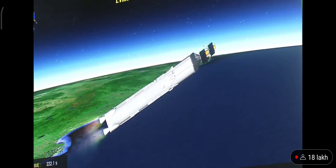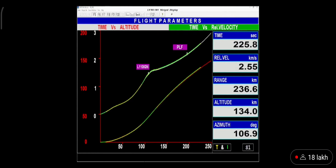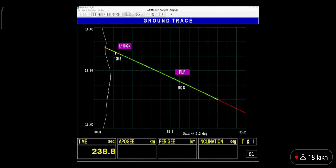We are 220 seconds past the launch time. Current altitude is 135 kilometers. In the 200 seconds of its operation, the L110 stage carries the rocket up to 175.5 kilometers altitude and imparts a relative velocity of 4.18 kilometers per second — that is 250 kilometers every minute.